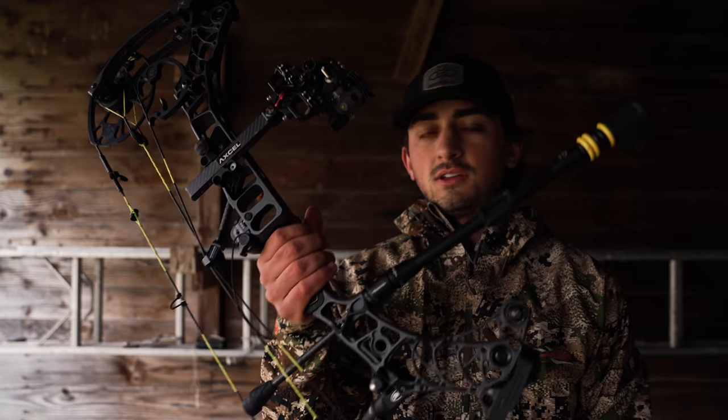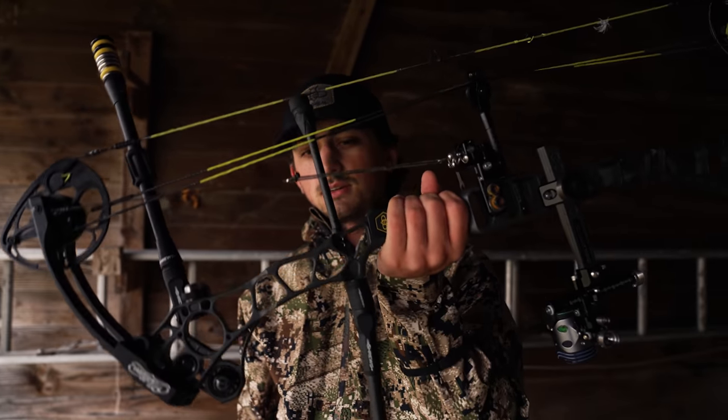What's up, everyone? Welcome to today's video. Today is an exciting video. We had a lot of requests to do this — do an updated version. We're doing it with Matthews this time, and today we have the Matthews V3 27-inch versus the Matthews TRX 36.